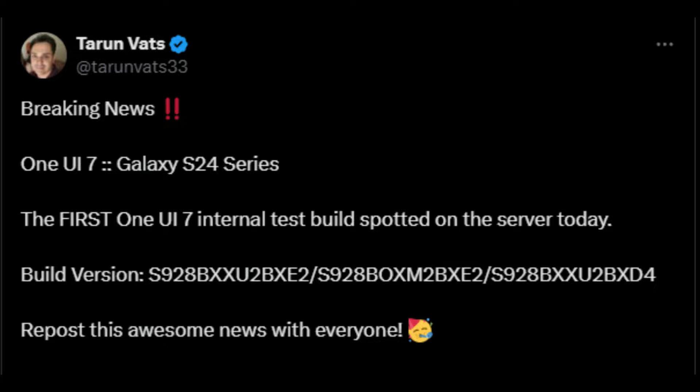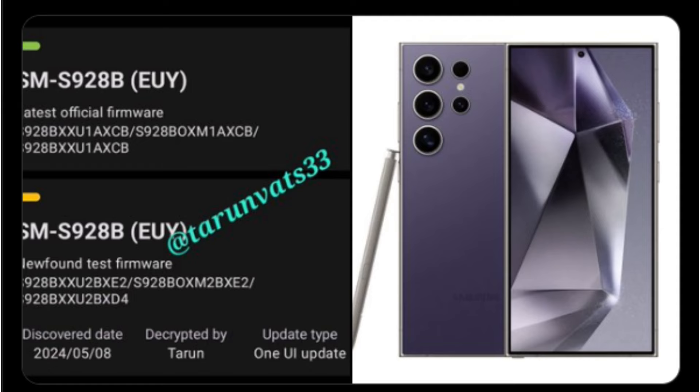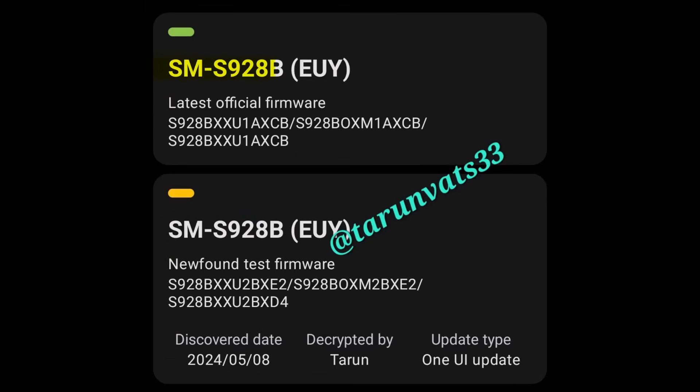A user on X, formerly Twitter, Tarun Vats, shared an image revealing firmware details for the Samsung Galaxy S24 series, model SM-S928B. The current official firmware version is S928BXXU1AXCB, while the new test firmware — an internal build for One UI 7 — is version S928BXXU2BXE2, along with additional components S928BOXXM2BXE2 and S928BXXU2BXD4.